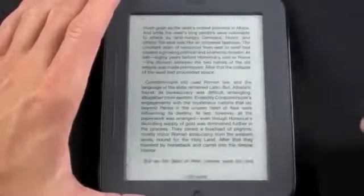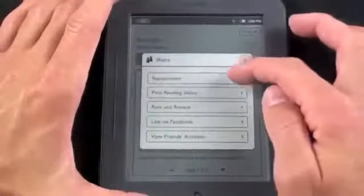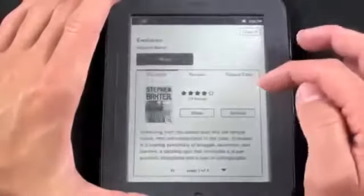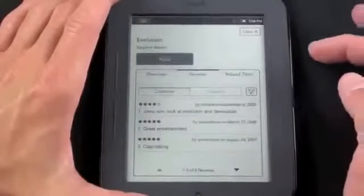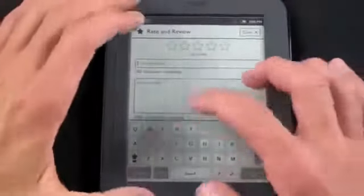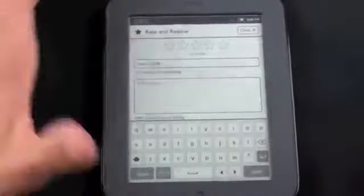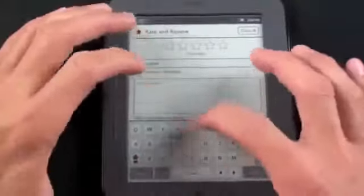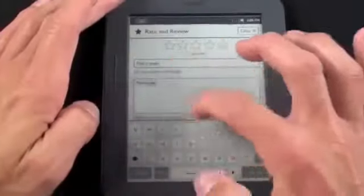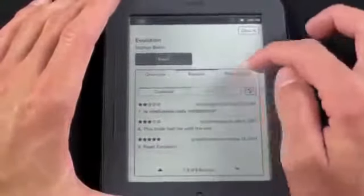Tapping the center again and going to More, you have some social media aspects. You can share a book — recommending it on Facebook or Twitter or to one of your contacts. You can also read reviews or write your own review: type in a heading and your review text. The keyboard works very well. This appears to be a resistive touch screen, not capacitive. You can also see related titles.